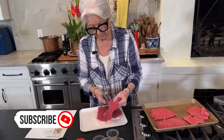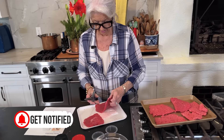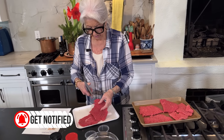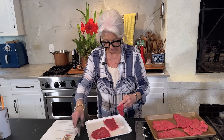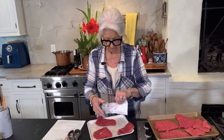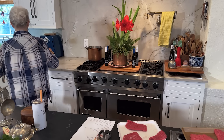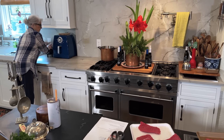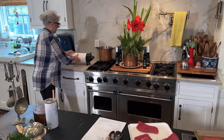When I have big pieces like this I will cut them in two — it helps stretch it a little bit. I'm gonna show y'all how my mama taught me to do country fried steak.